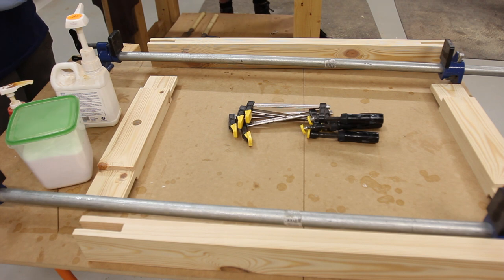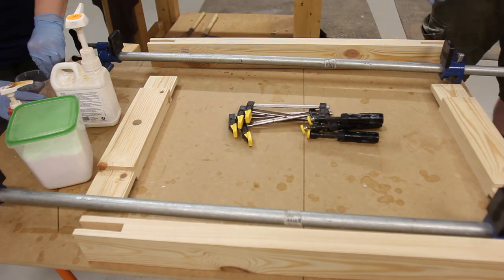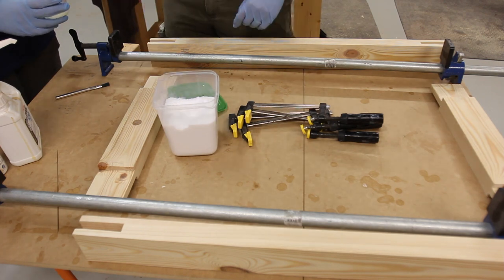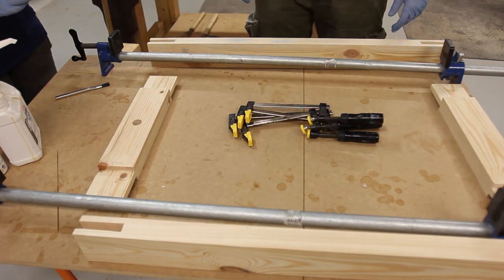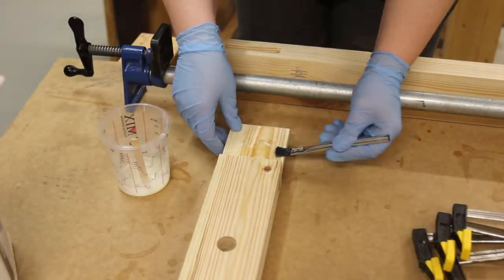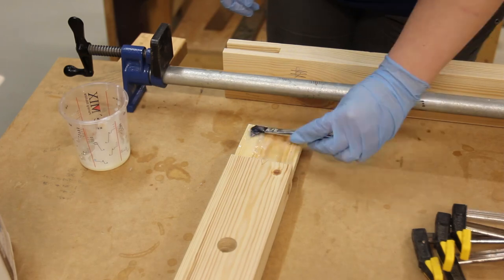Because the joints weren't perfect, we opted to use epoxy. Yellow glue would have probably worked, but the gap-filling properties of epoxy were pretty appealing. We also mixed in a few scoops of epoxy filler to thicken the mixture up. We've been buying our epoxy from Classic Boat Supplies in Queensland and we've been very happy with the service.